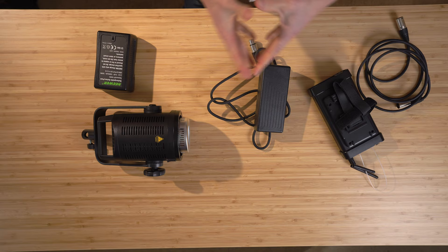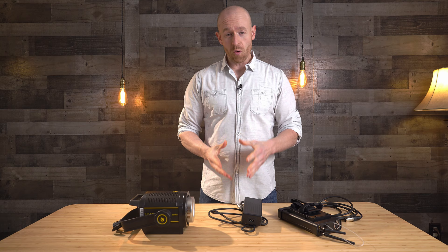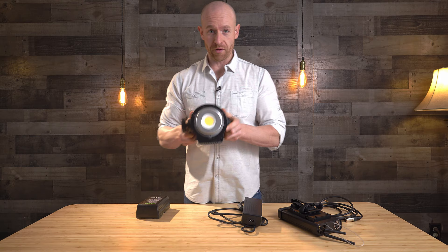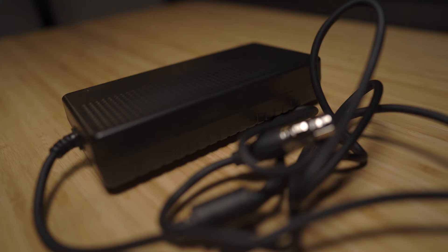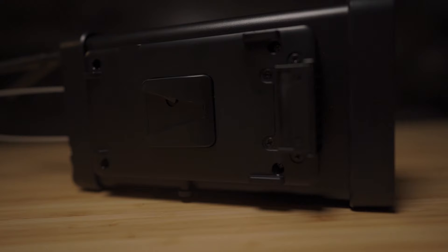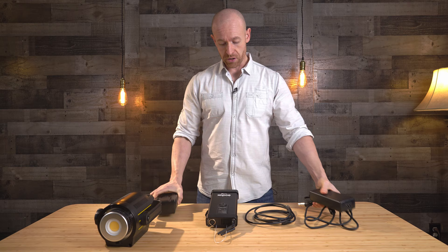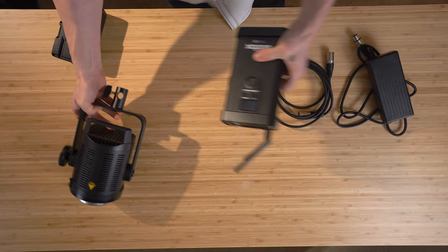All right, so what we have here is the VL150. It's very comparable to the Aputure 120D — it's probably where they got the style from. So what we have here is our COB light, we have a power brick, and then we also have the controller, and then here we have a V-mount battery. Whether you're using the V-mount battery or the power brick, you're still going to need the controller part, so no matter what you do, you're still going to have these two together.